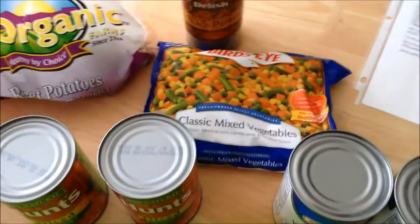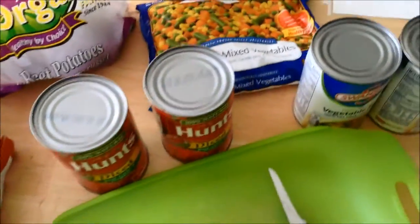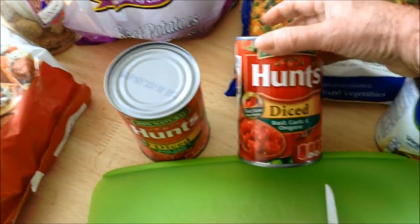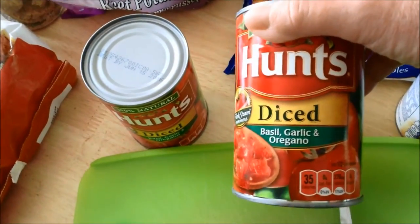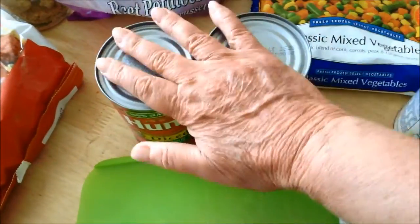You'll also need some garlic powder, a little pepper, one bag of mixed vegetables — preferably about a pound — like peas, corn, green beans, and carrots. Then two cans of diced tomatoes with herbs. If you can't find them with herbs, just get regular and add some Italian seasoning. I've got Hunt's diced with basil, garlic, and oregano. You do not drain these — put the whole can in.